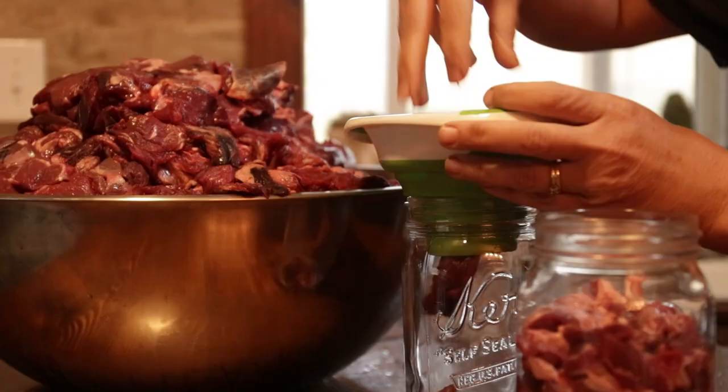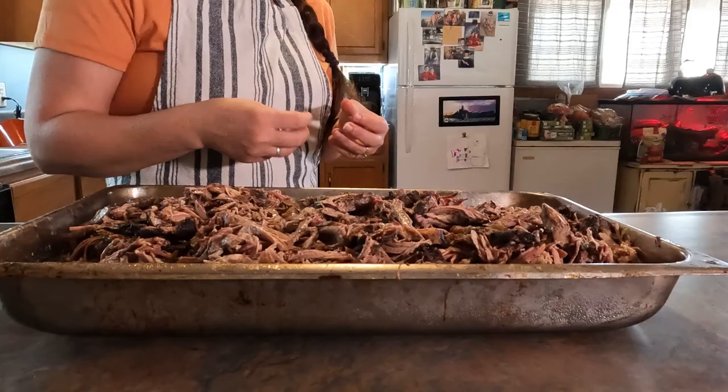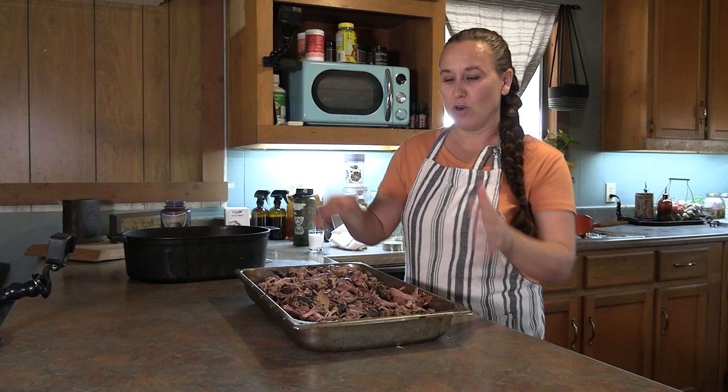When I can venison, I just do it in a raw method — I just chop the raw meat up, put it in the jars, and stick it in the canner. But I don't like to do that with my pork for a couple of reasons. One, pork is a little bit greasier than deer, and so if you just chop this up and put it into the jar you're going to have more grease in that jar and you're just not going to get as much of the flavor.